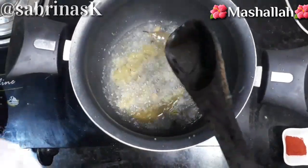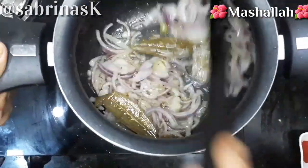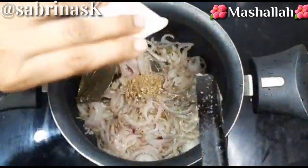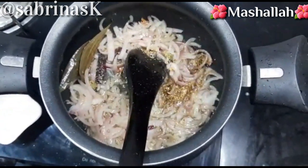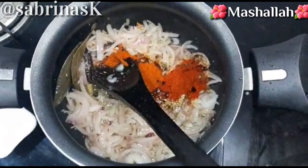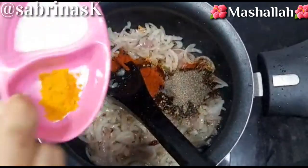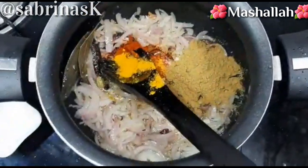We will mix the ginger garlic paste into the mixture. Now we will add Kashmiri lal mirch powder, black pepper powder, salt, turmeric powder, and coriander powder, and mix everything well.